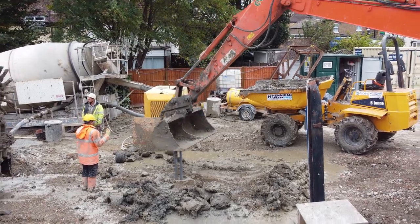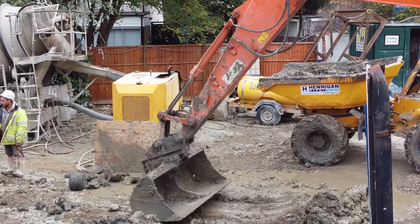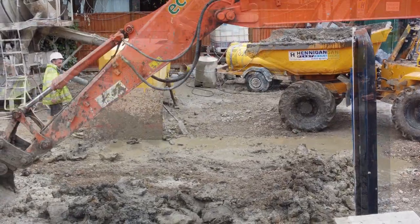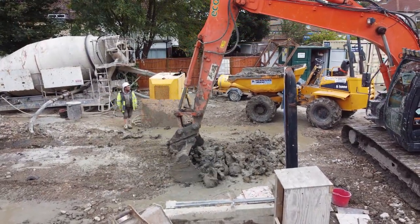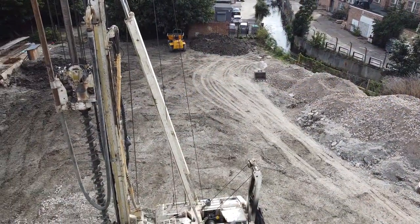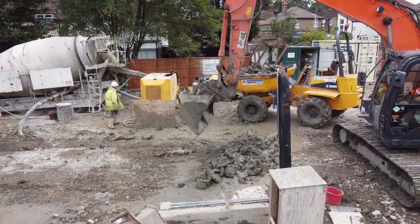The pile is allowed to set before any new ones are dug nearby. CFA piling is being used on this site because there is a higher than usual water table, as you can see here — the river Rom is located at the south end of the site.